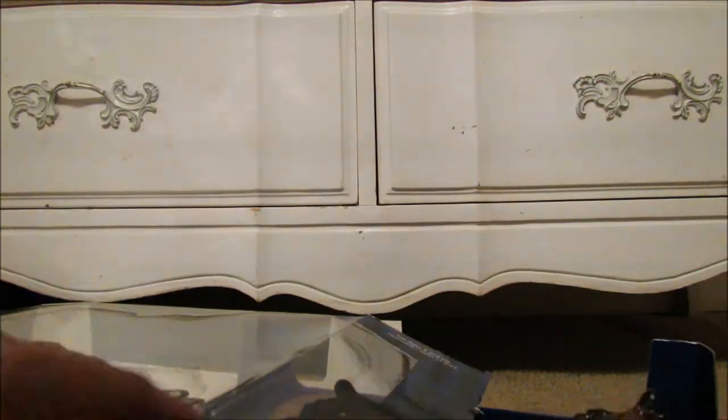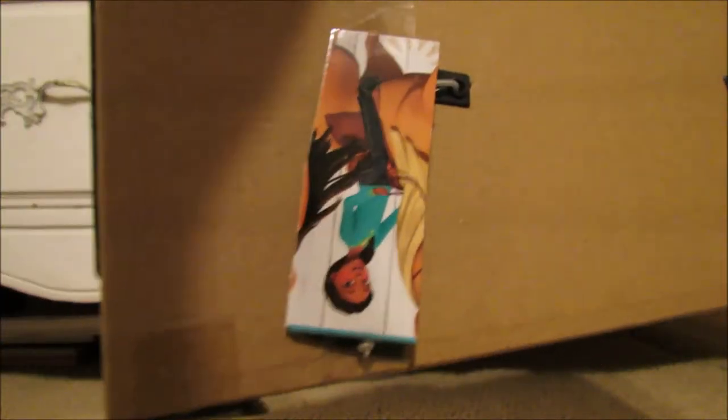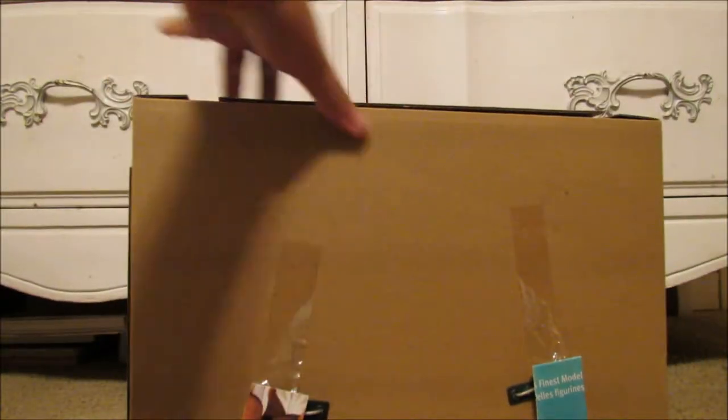It won't come out. It looks like someone did a little extra packaging job. So if anyone else's Ichabod had that, let me know.